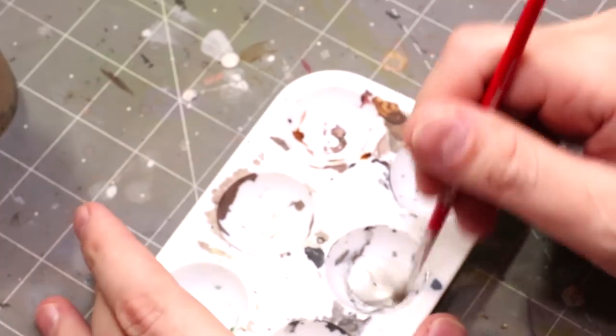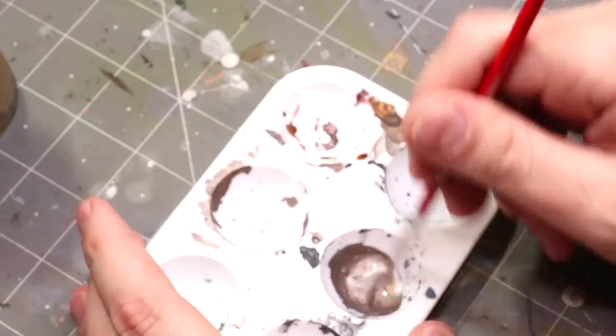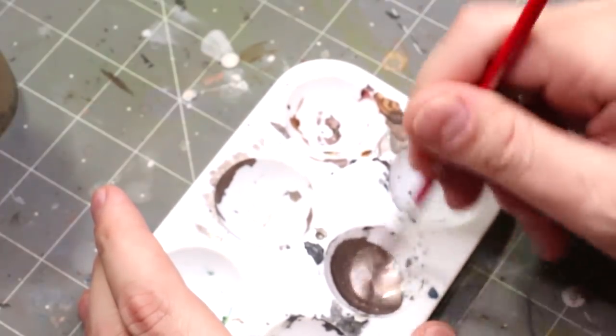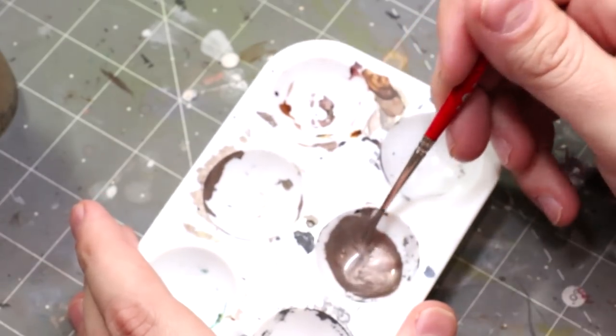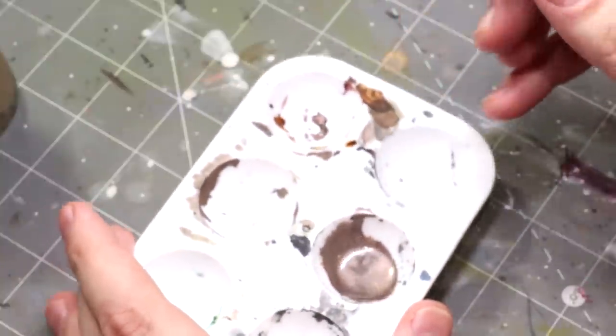So here I've taken some Vallejo Metal Color Silver — just straight up silver, it's quite neutral. You could also use colors like aluminum, the base aluminum, or pale burnt metal. And I've mixed it at a two to one ratio with drops of Fire Slayer Flesh Contrast Paint. At a two to one ratio, you get this nice faded bronze, just like you see here.